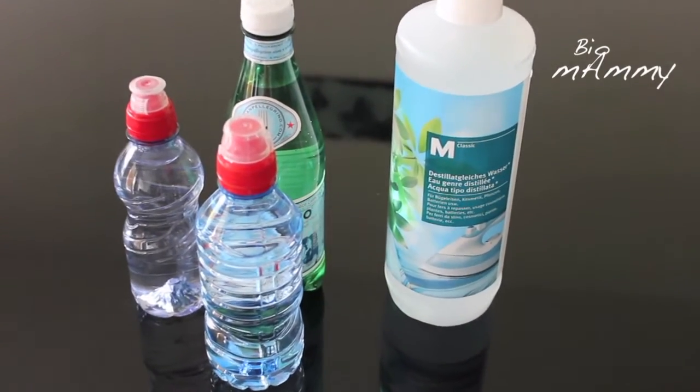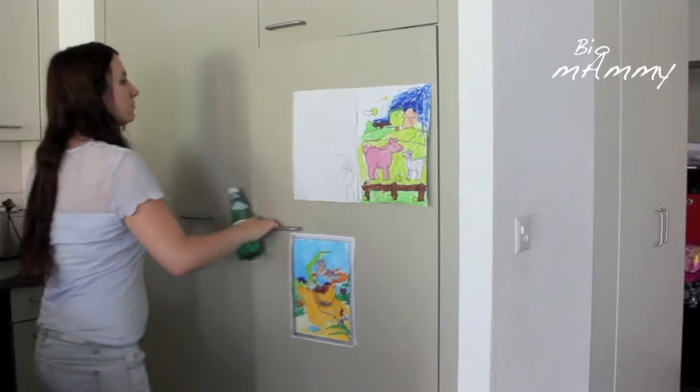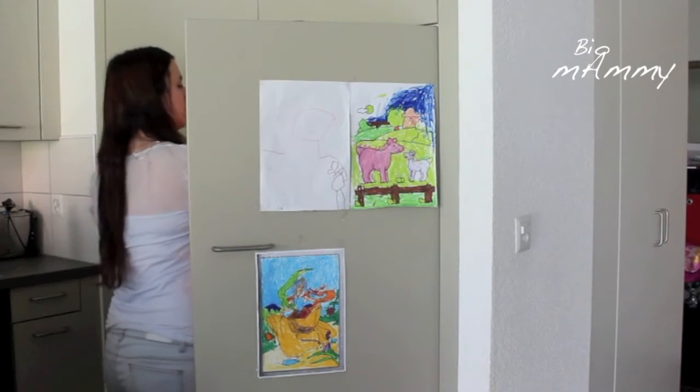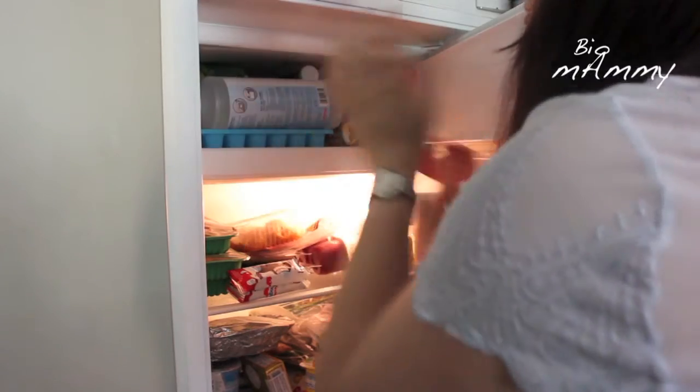You will need simply purified water and a freezer. And you will have to place the water in the freezer for 2 and a half hours. For us the best timing is 2 and a half hours.